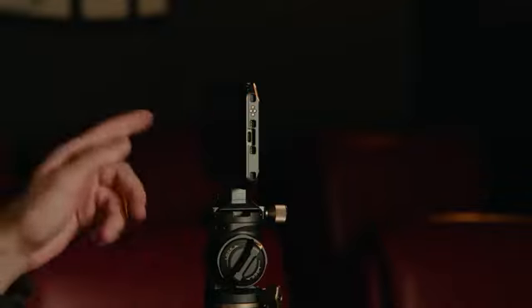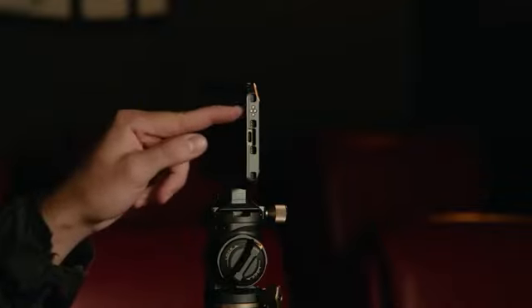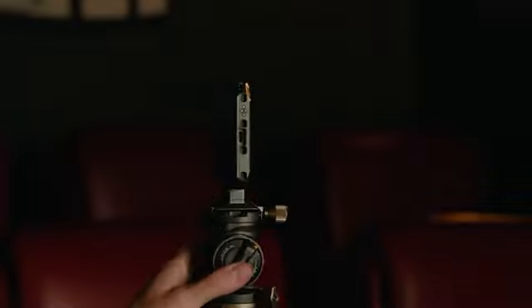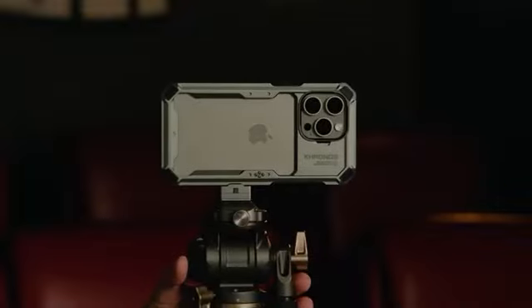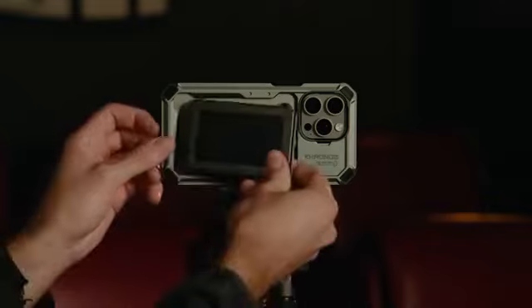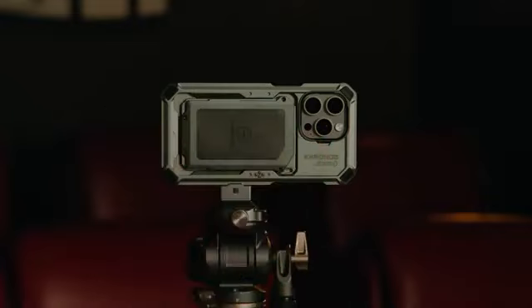Most of the points on the cage have electronic contact points, which will pass power through when using power sources or accessories that require power. The cage also includes a MagSafe card holder, which can hold one card and snaps into place on the back of the phone.